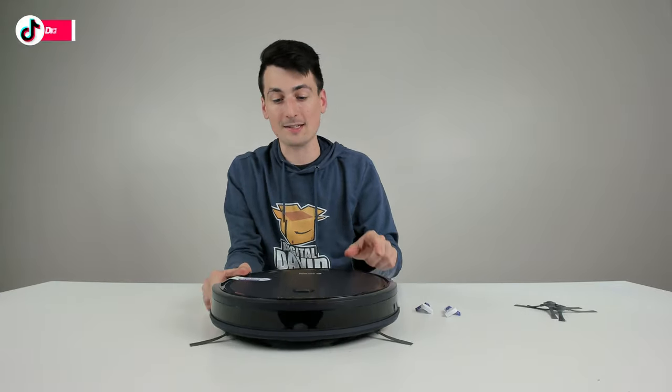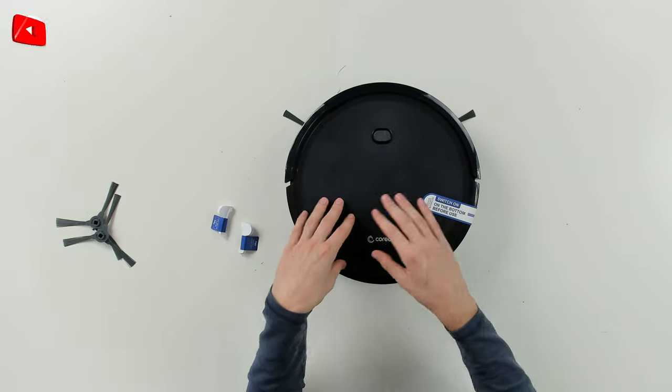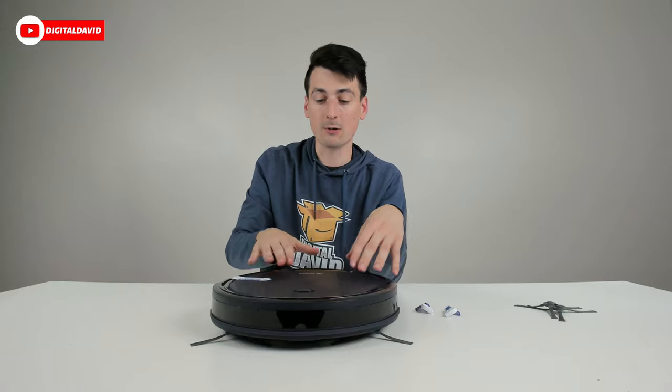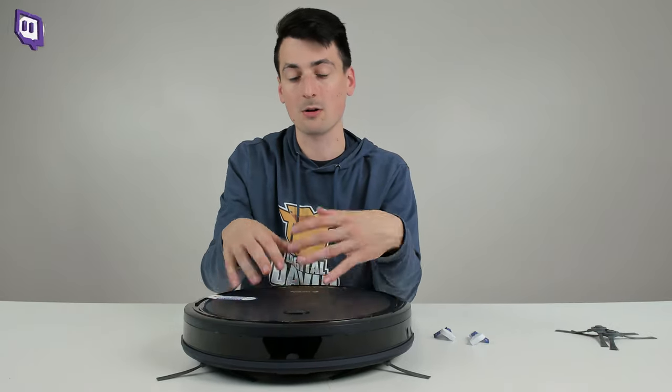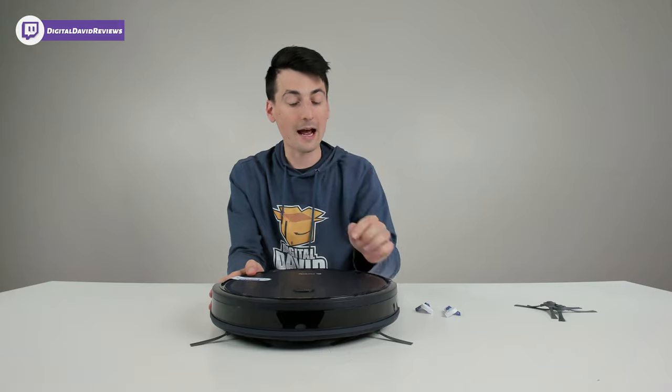Overall it's a nice, lightweight vacuum cleaner. It's not your typical glossy black or blue finish — it has a nice textured finish so it's not going to show smudges, scratches, or scrapes as often as other robo vacs will.